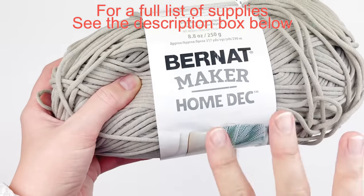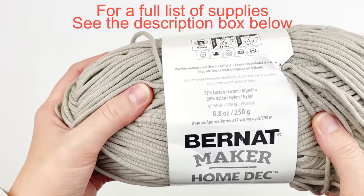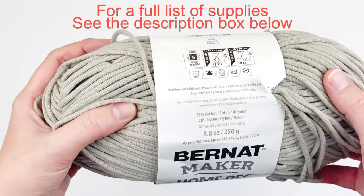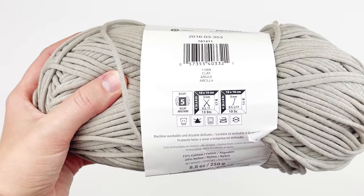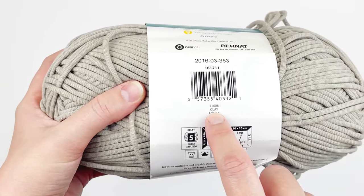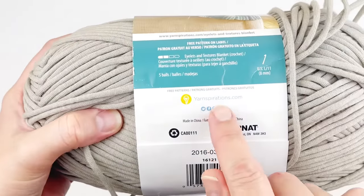For this tutorial, I'm using Bernat Maker Home Deck. It's a really cool nylon and cotton blend yarn that makes it really stretchy. It is a size 5 bulky weight yarn and I am using the color clay. If you would like to find some of this yarn, you can find it at yarnspirations.com.